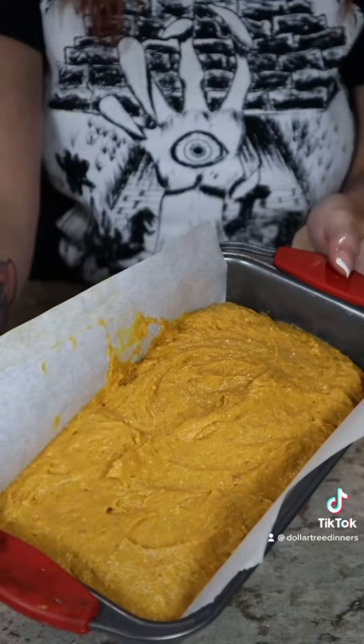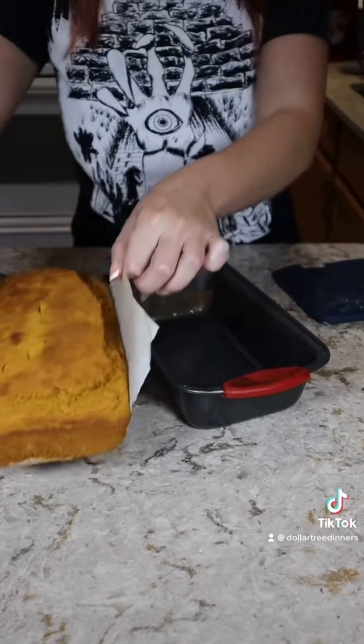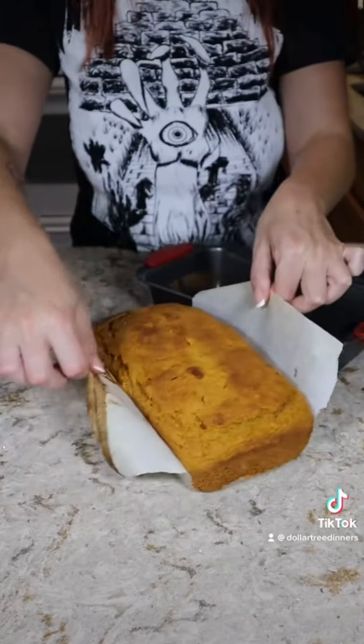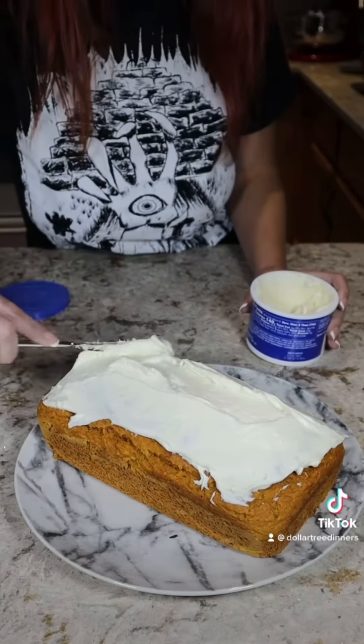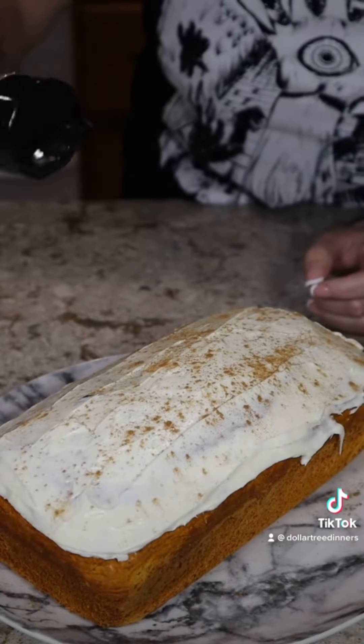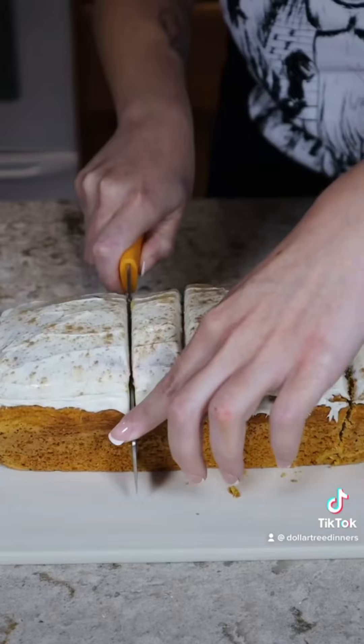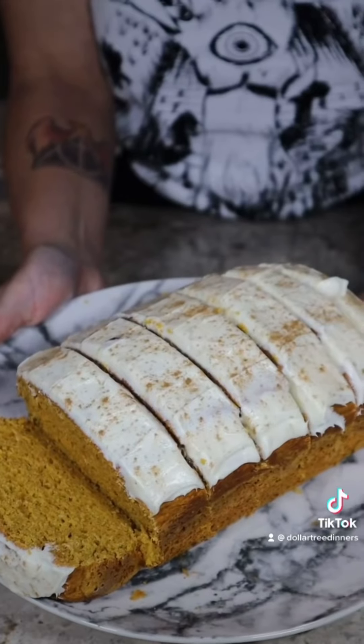Bake your pumpkin loaf at 350 degrees for 40 to 45 minutes. Remove it from the oven and allow it to cool completely for about an hour or so before icing. Ice it lightly with cream cheese frosting and give it a sprinkle of pumpkin pie spice on top for added aesthetic. Slice into one-inch slices and it's ready to eat.